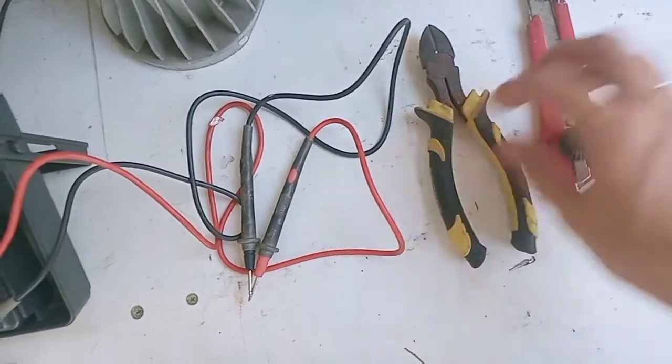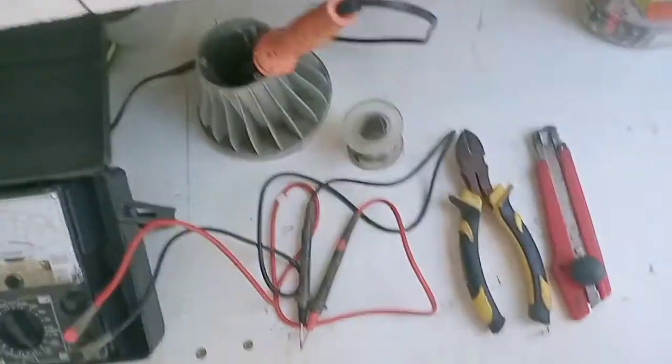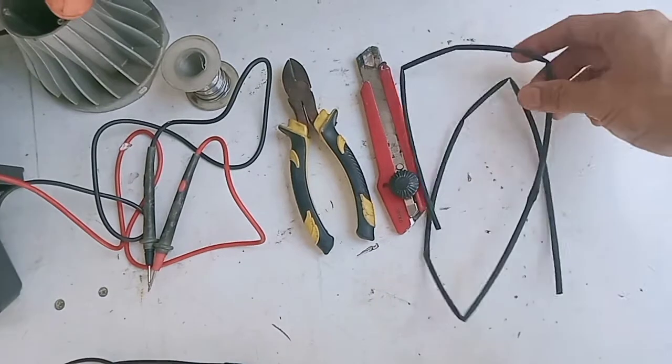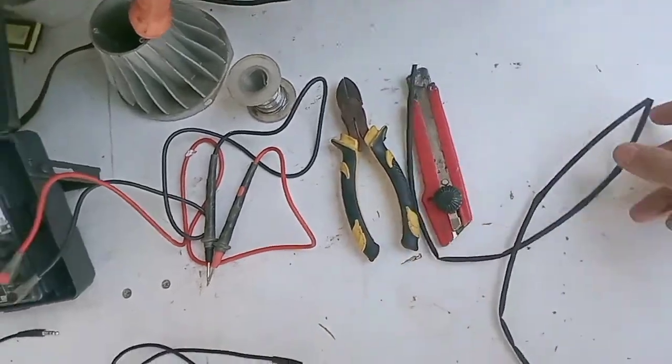Sebelum kita eksekusi, kita siapkan dulu alat-alatnya. Di sini ada tang potong, cutter, solder beserta timahnya. Untuk sambungannya biar rapi kita gunakan isolasi bakar. Isolasi bakar model kayak gini ini ada ukurannya, teman-teman bisa menggunakan ukuran 4 mili atau 5 mili.